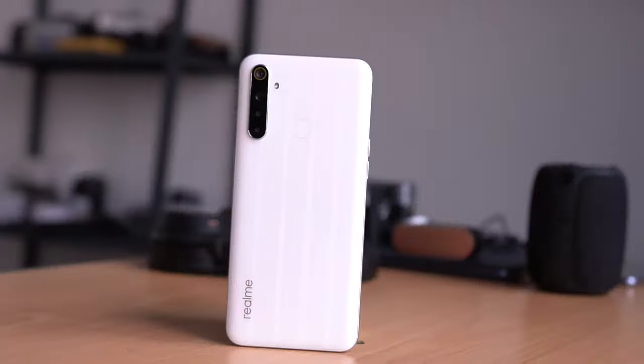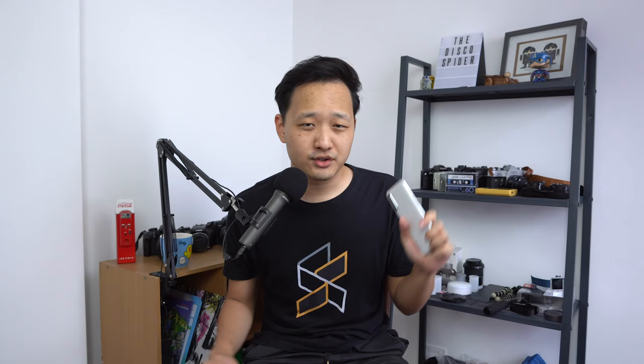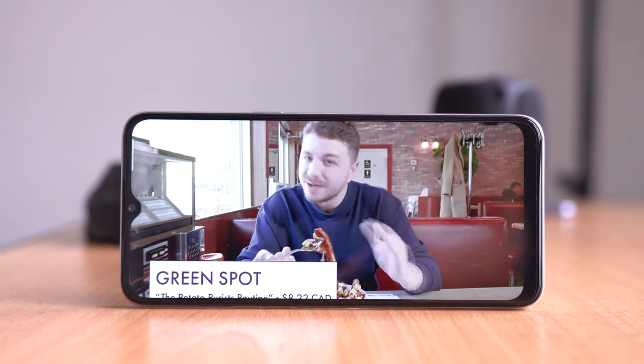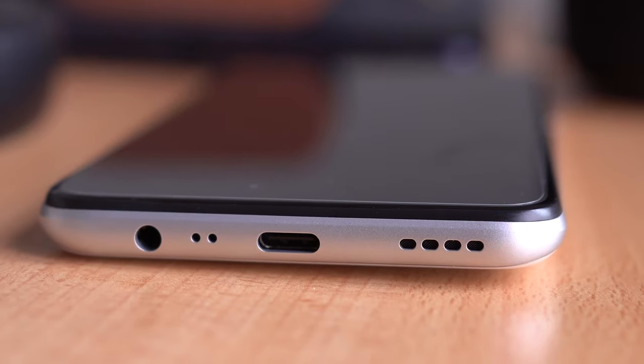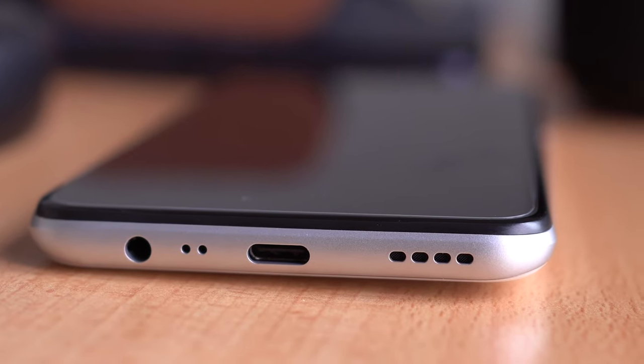Realme has kept one of the key highlight features of the Realme 5i — its massive battery. On the Realme 6i you're still getting a 5,000mAh battery, which is really nice. Paired with the HD+ screen, you should expect pretty good battery life. One nice upgrade is that they've included a USB-C port now — no longer micro USB. This supports 18-watt fast charging using a standard 9V/2A charging spec, so it's not proprietary and should work with most standard fast-charging bricks.